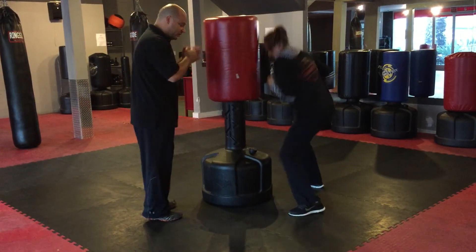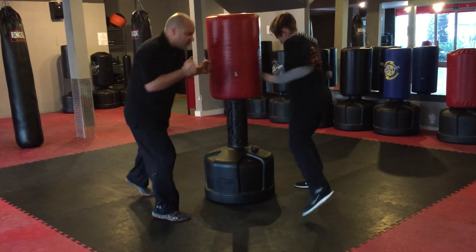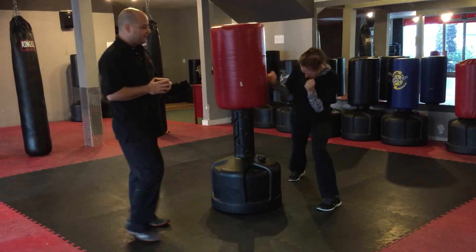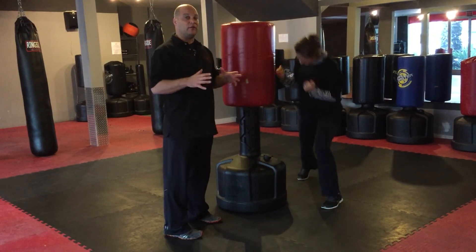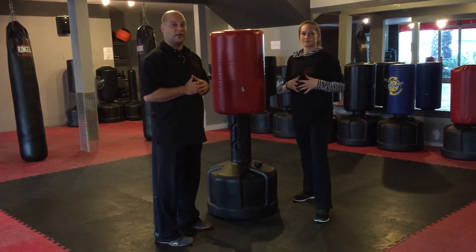Sidestep version: stepping to the side as you do it. Trying to keep it in as tight as possible. Use those hips and shoulders, making sure that you guys have safety in mind as you're hitting the bag.